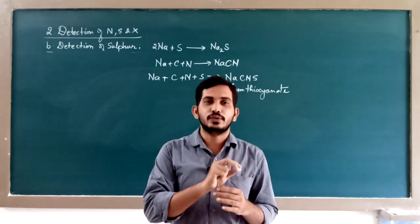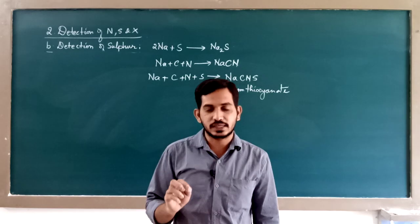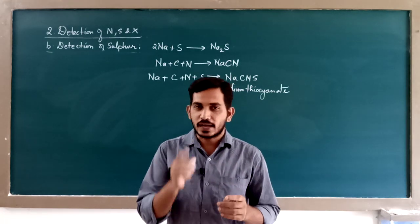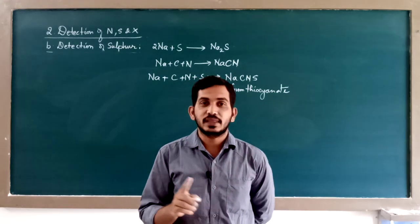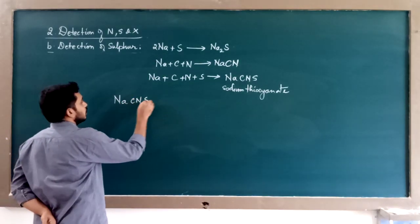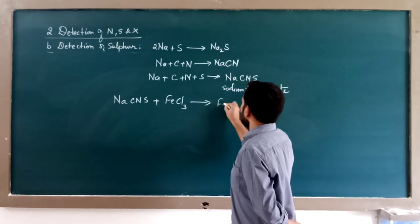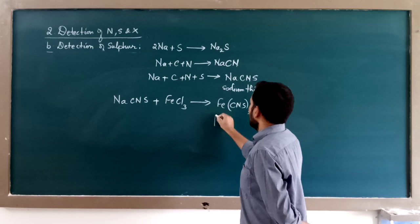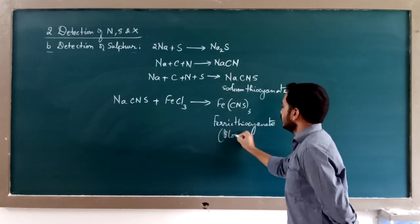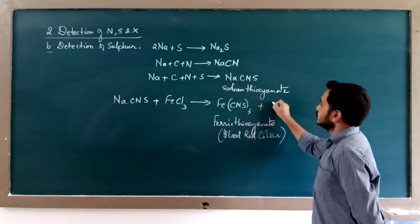While detecting nitrogen, recall the reagents: freshly prepared ferrous sulfate, boil, cool, add few drops of sulfuric acid, and lastly add ferric chloride — you should get Prussian blue color. But if both nitrogen and sulfur are present and the same test is done, upon adding ferric chloride, it will not give Prussian blue. Instead, you will get ferric thiocyanate, which gives a blood red colored solution plus 3NaCl.